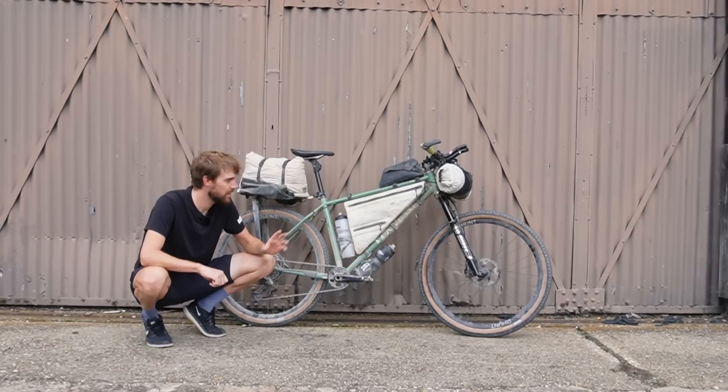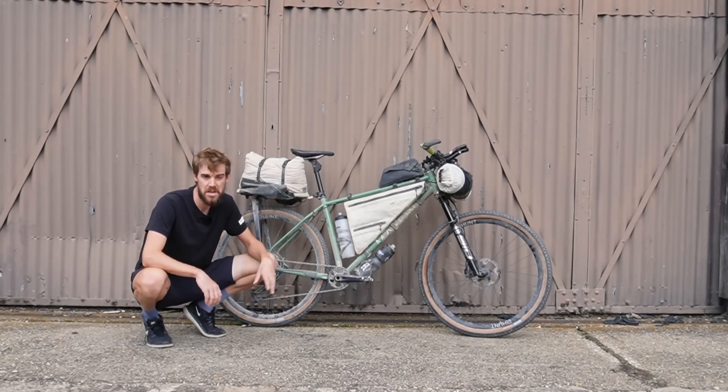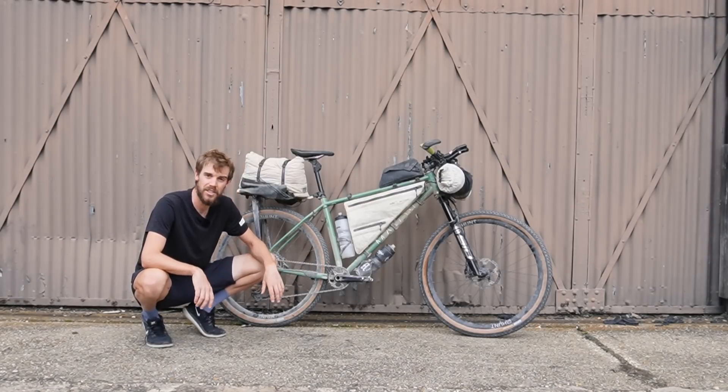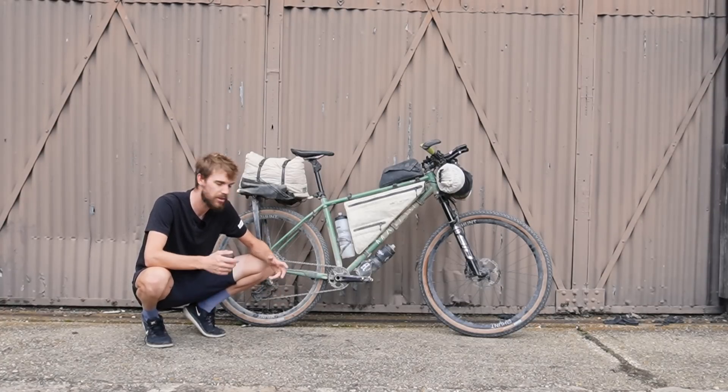Hello and welcome to my video. In this video I'm going to show you the bike that I used for the Silk Road Mountain Race. I've just got back to the UK and as you can see the bike is still dirty from the race — I've not really touched much — so I thought I'd just give you a run through and talk to you about the bike, what worked, what didn't, and my thoughts on the event.